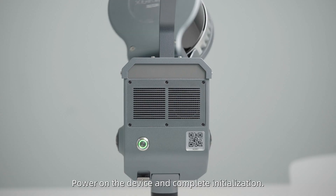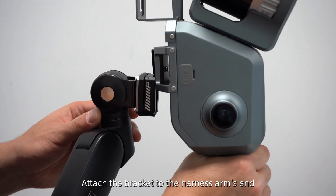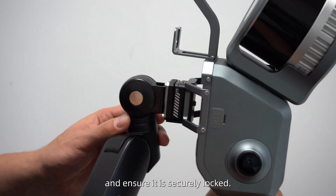Power on the device and complete initialization. Then you can lift the device steadily. Attach the bracket to the harness arm's end and ensure it is securely locked.